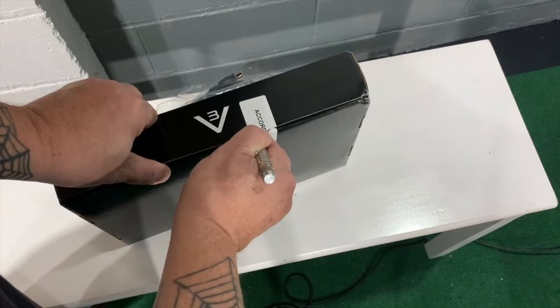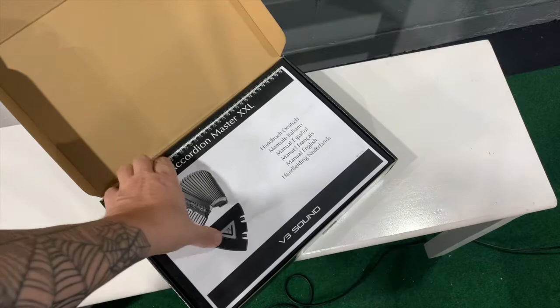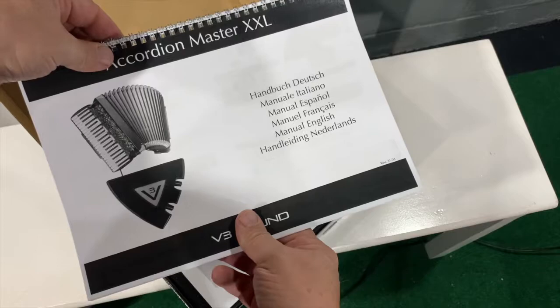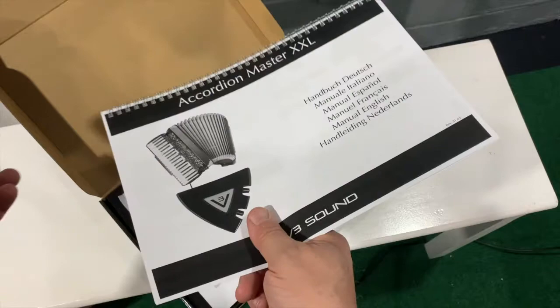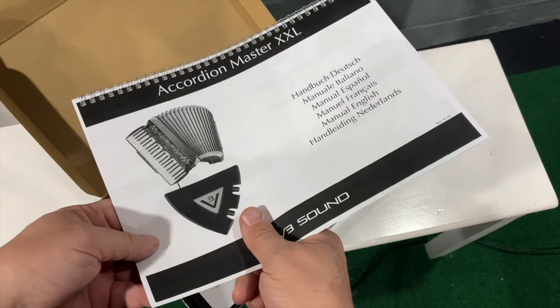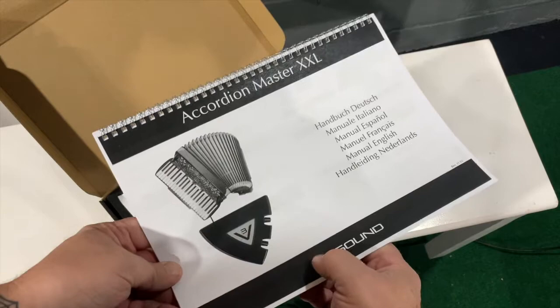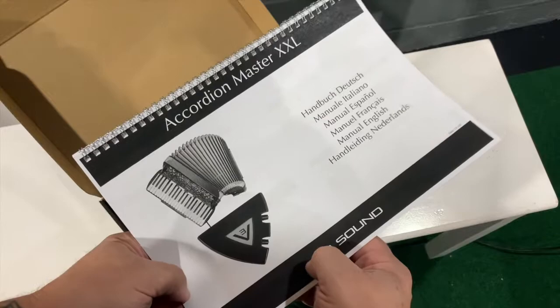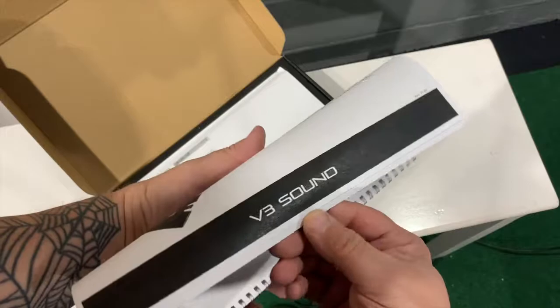Looks like I'm going to have to use the X-Acto knife and cut into here. That was the tape holding it all together. If you've seen other videos on the V3 sound module, you'll notice that it comes with a big book. The Akai MPK-225 — that's another keyboard I purchased, then got rid of, and now purchased again, used this time. Hopefully it should be able to do all kinds of mapping to access all the necessary banks and all the wonderful sounds.